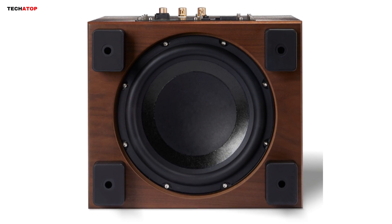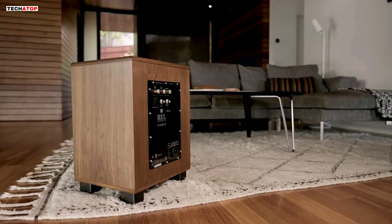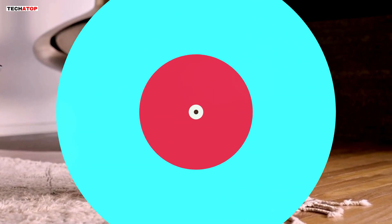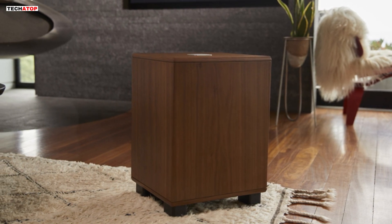For pure home theater applications, the Siri-HT stands as the epitome of cinematic immersion. REL's commitment to pushing boundaries is evident in their wireless technology, setting industry standards for innovation and performance.